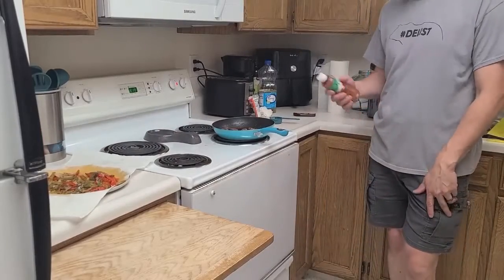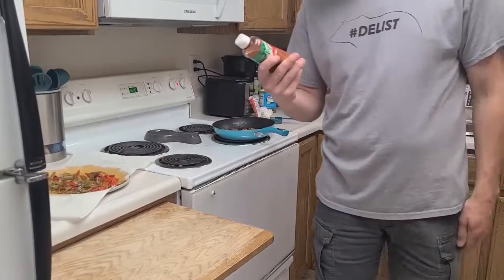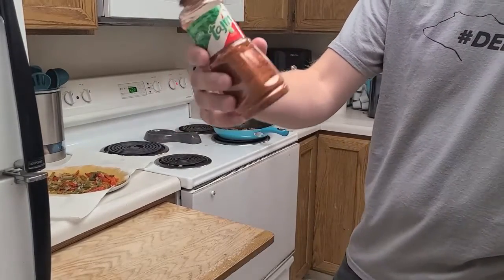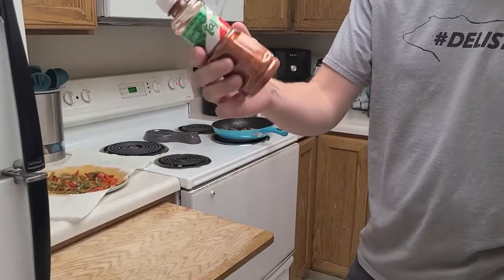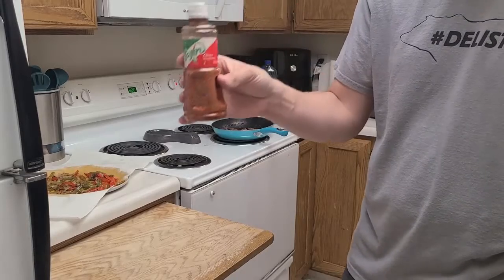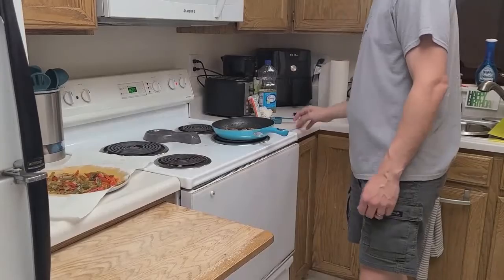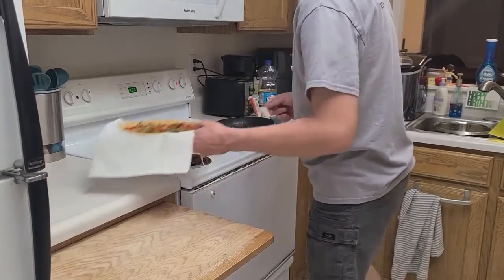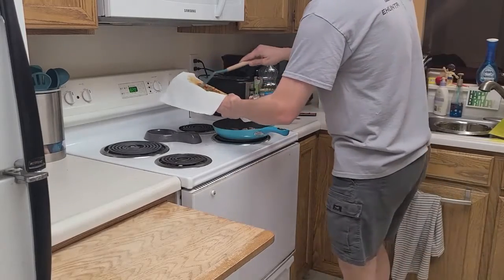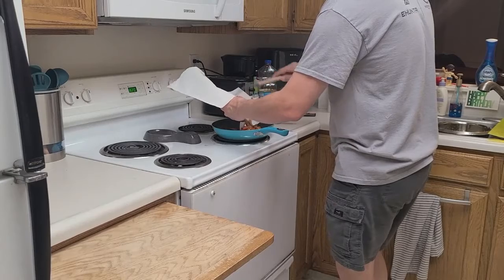Alright, we've got the meat ready for the vegetables to be added. When I was cooking the vegetables I forgot to mention — I put a little bit of sazon seasoning on them. I'm not sure how to say it exactly, but I really like this seasoning on the vegetables; it kind of gives it a sweet flavor with a little kick. So I put a little bit on those, and now we're getting to the point where we're ready to add the vegetables and then the fajita mix.